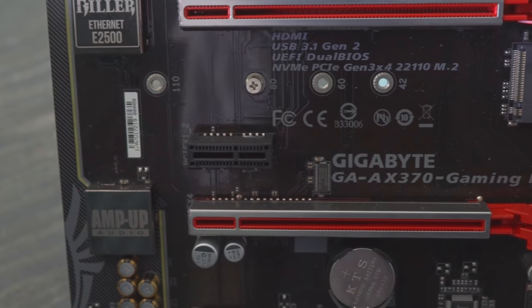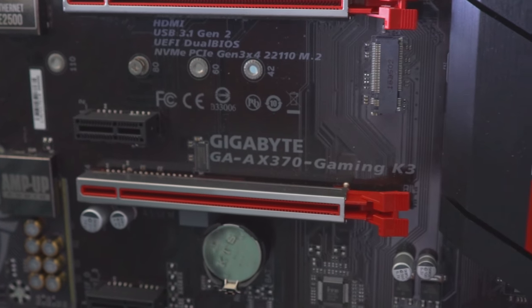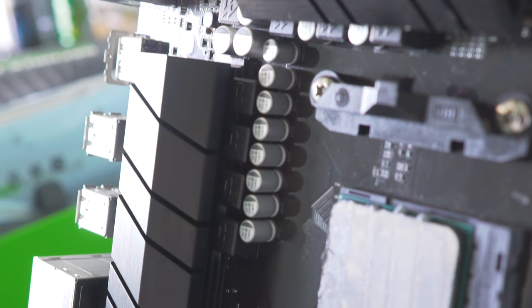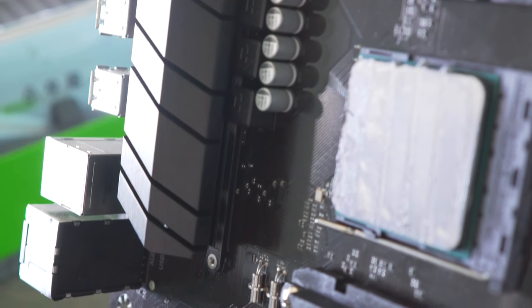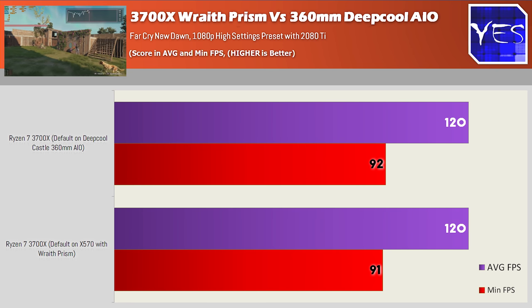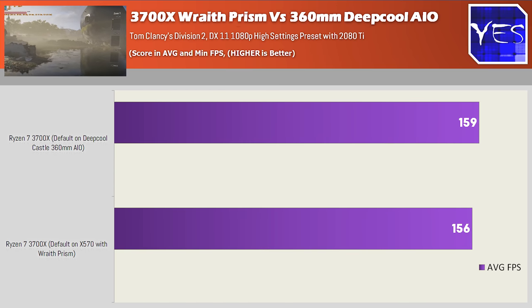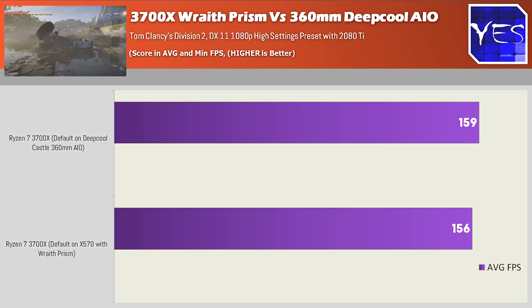But what if you want to save money and get a cheaper motherboard like an X370 or B350, which does support the new Matisse CPUs, and still use the Wraith cooler? With the 3700X, we managed to get Cinebench R20 scores that were really close to each other with the water cooler versus the Wraith Prism. Going over to the gaming benchmarks, Far Cry New Dawn had 120 average FPS versus 120 average FPS. Tom Clancy's The Division 2 did show a slightly higher score, but this is so negligible, and it really makes the argument for the Wraith being an exceptional value for money option with this CPU.